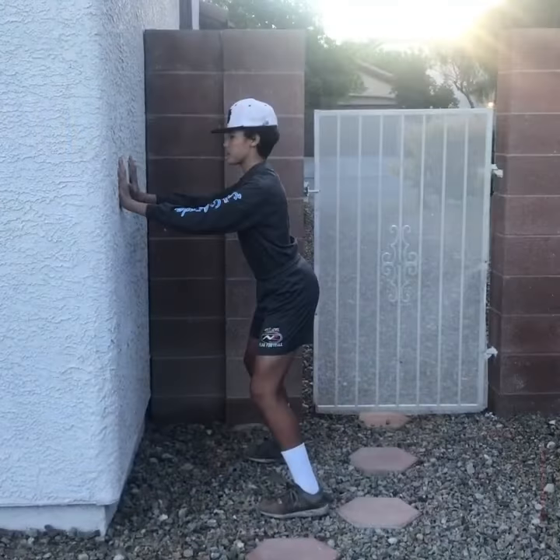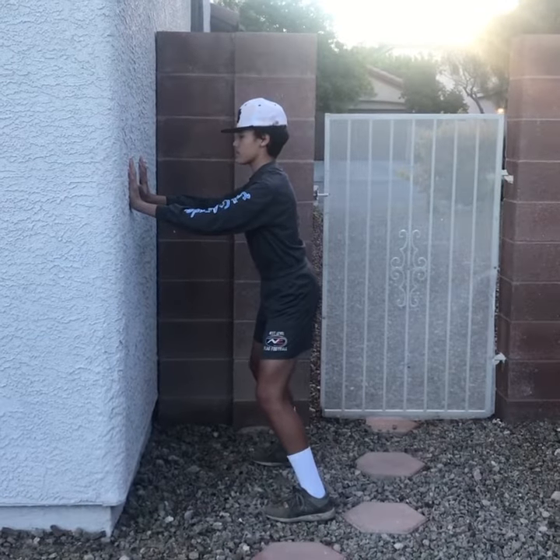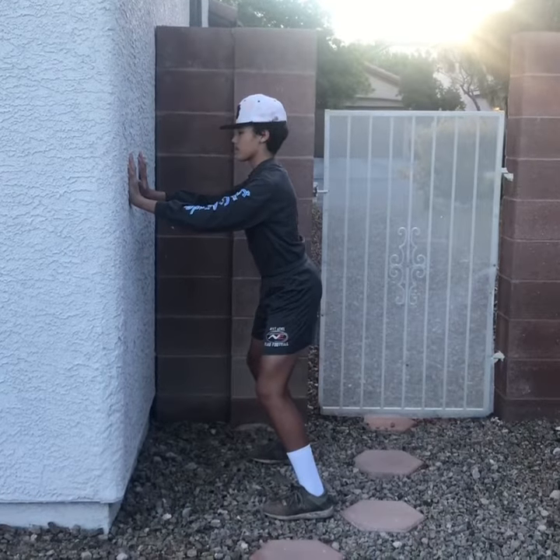Here's an exercise: hip thrusters. Simply set up the way he is, arch your back, bring your pelvis in, and try to move as little as possible with the exception of your hips.